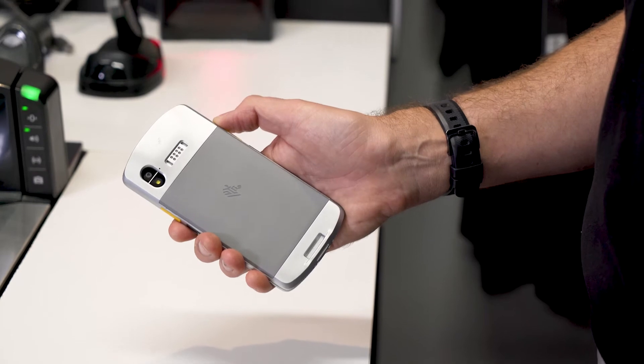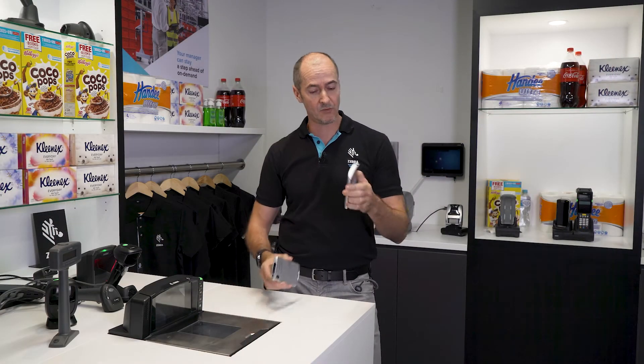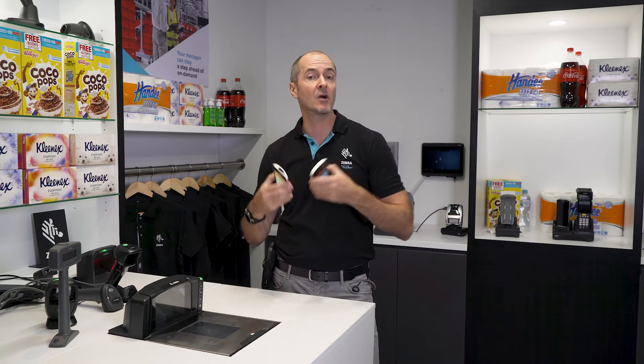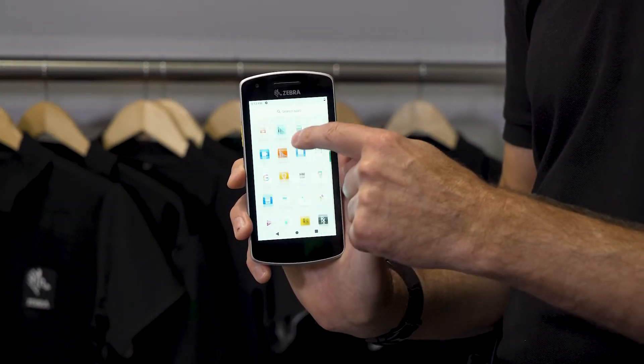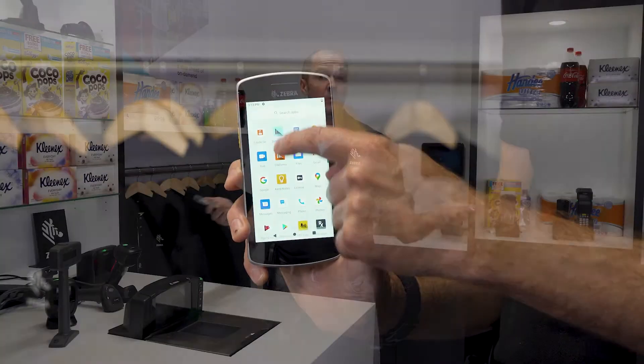We have extended battery options, so you can see the thin standard battery and the extended battery for even longer life. It comes with the latest Android operating system and it's on our latest platform, so it's completely compatible with all our other latest generation devices.